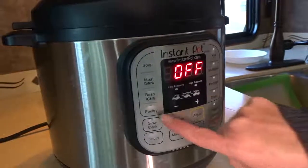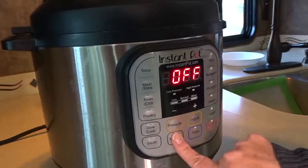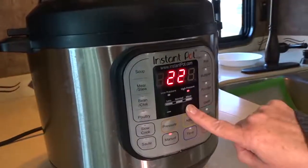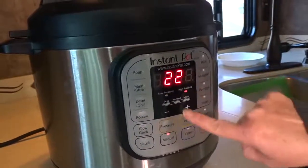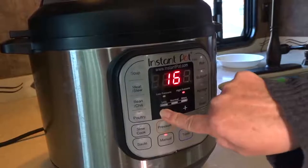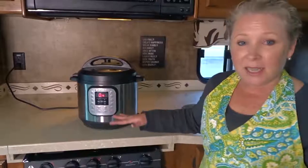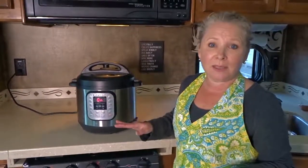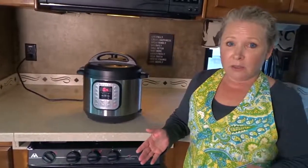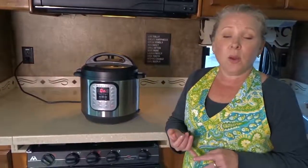This recipe says to either use the poultry setting — which would be 15 minutes — or I can use the manual setting for eight minutes on high. So you can see low pressure and high pressure options. I'm going to set this down to eight minutes. It started! It's going to take a little bit of time to get up to pressure, then it'll cook for eight minutes, stop, and beep. Then we'll use the quick release method to release the vent valve.